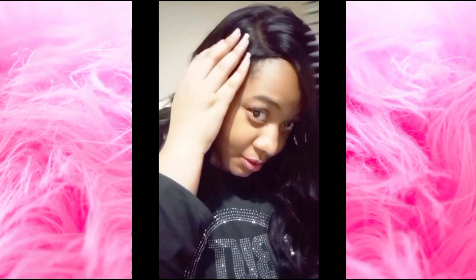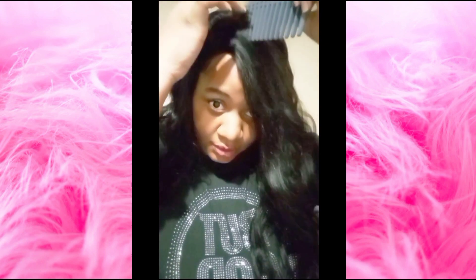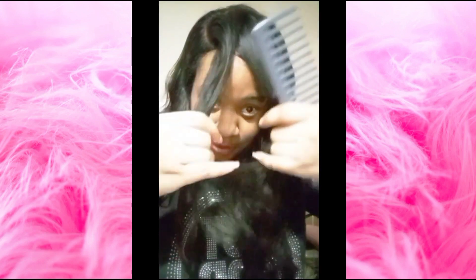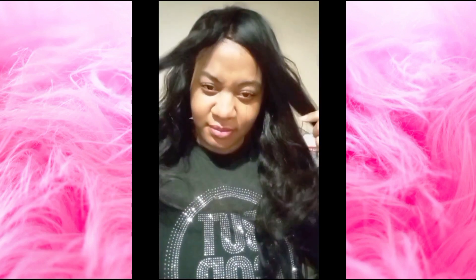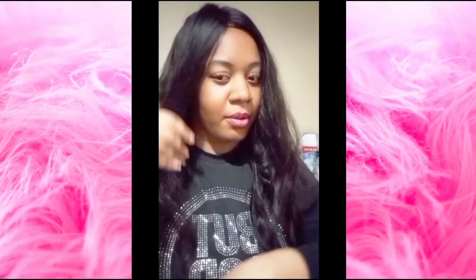So we're going to try to part it. This is the side part, and now we're going to show you can do it down the middle. It's very, very smooth — oh my gosh, I love it. So you're just like, oh my gosh, I want a middle part? Well guess what.